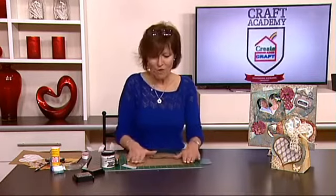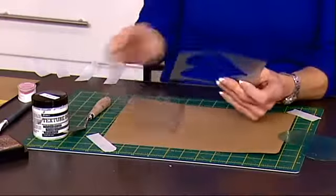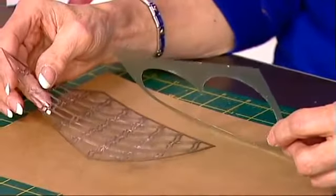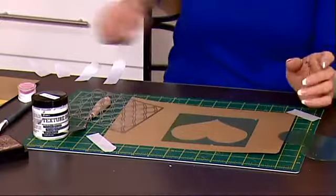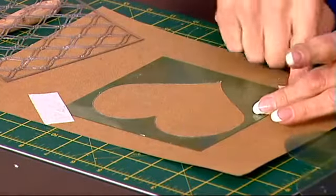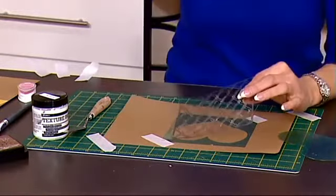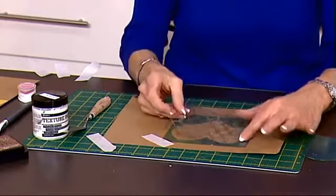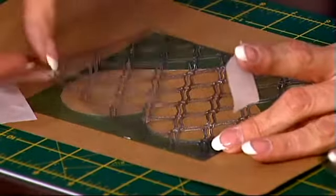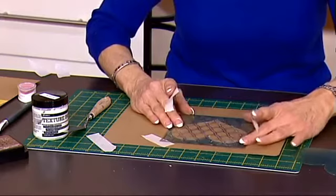I've started with a piece of craft card and I've taped it down to my board. I've got a couple of stencils here — a nice heart shaped stencil and a trellis stencil which I'm going to use to layer on top. So the first thing I'm going to do is put the heart stencil onto my card and tape that down. The idea is that the heart is going to come out but with a pattern on top, so I'm in fact using two stencils at the same time.